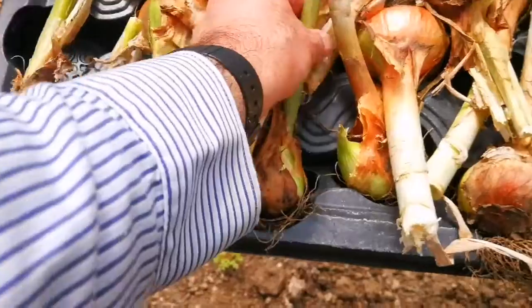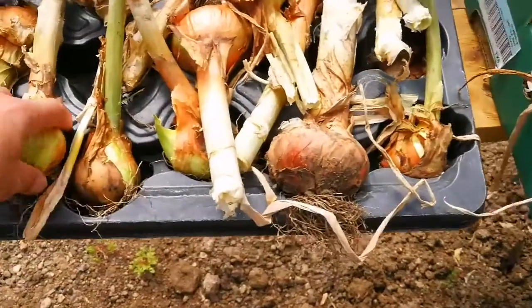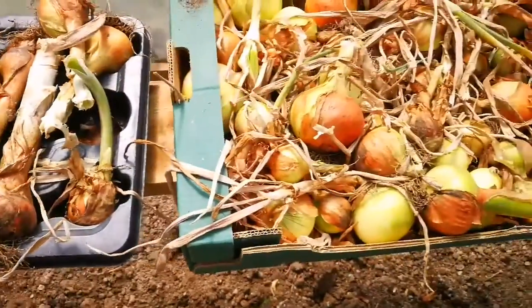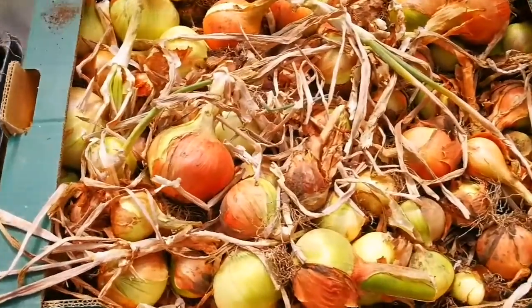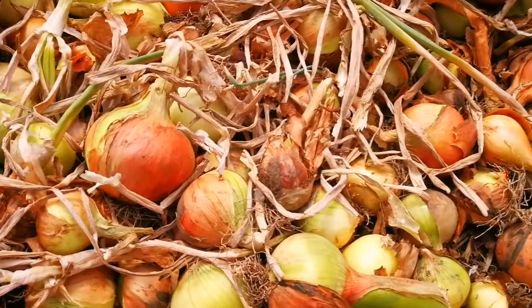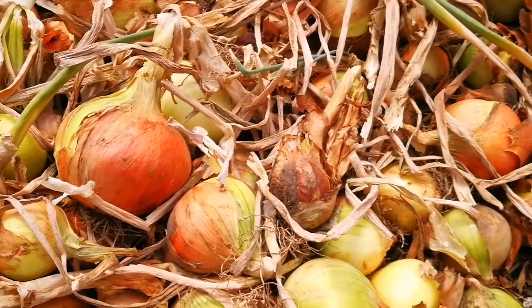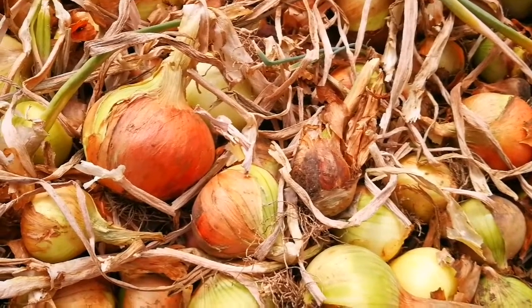Some of them are going to give big stems, but that's alright — we will eat them. They are a bit puffy but not bad, so this will be ready. We'll take it to the kitchen and enjoy it. What we do at this time is dry them in the polytunnel — you can do the same.